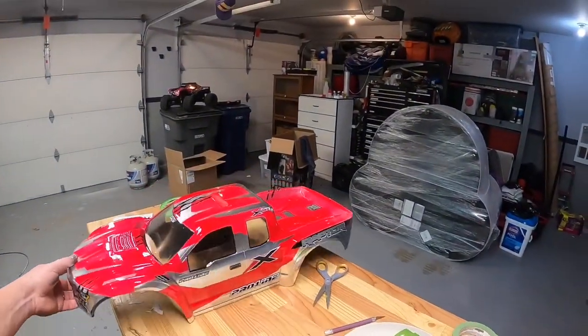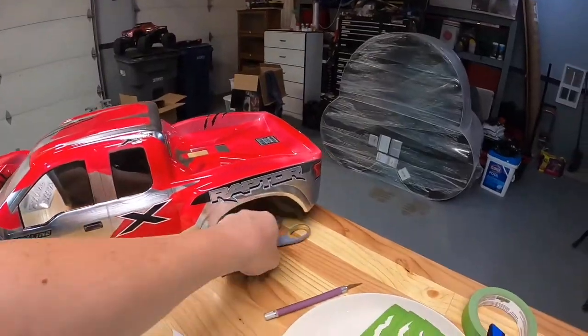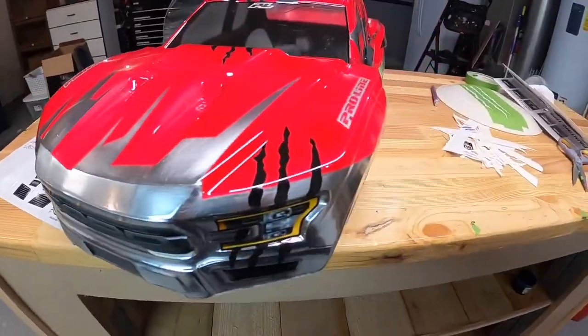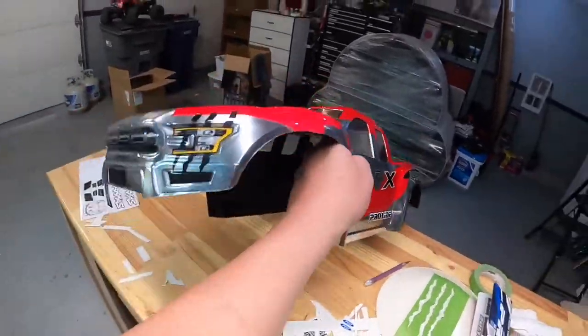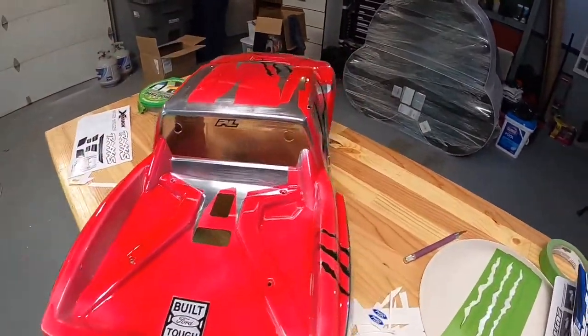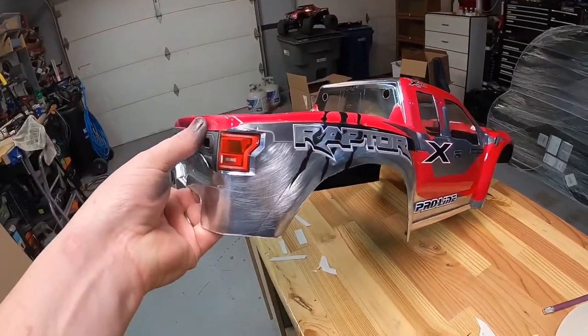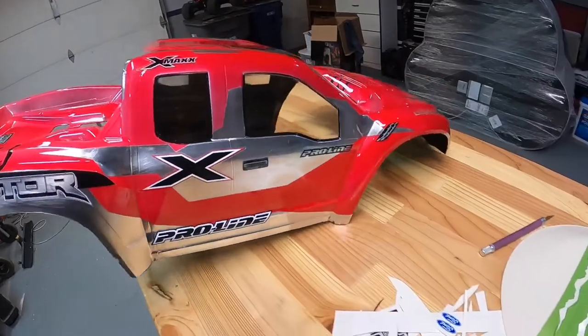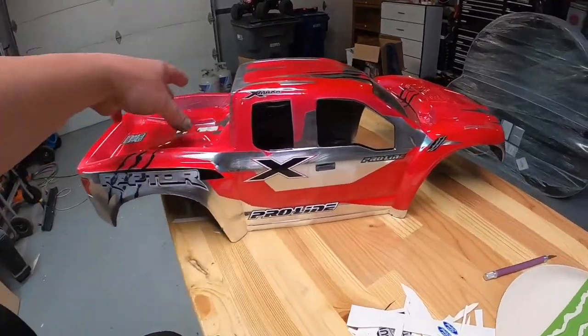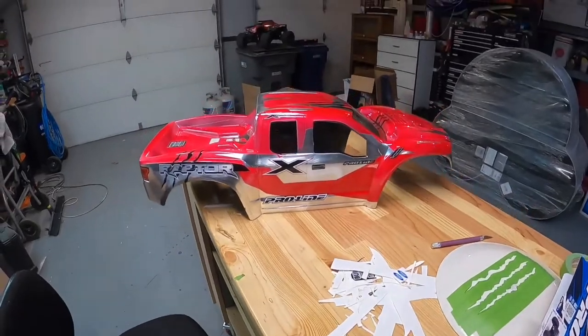Here's the final update — got the body all finished. Didn't turn out too bad, a couple little things I'm not a big fan of, but it looks pretty good. Got the headlights, grill, tail lights, and all the stickers on it. The chrome turned out kind of cool — I like the brushed look. I still have to put the internal cage in and do all that, but anyway that's how you do it. There are lots of different ways to paint an RC car body, so if you search the internet you'll find all kinds of methods. Thanks for watching, have a good day, and we'll see you next time.